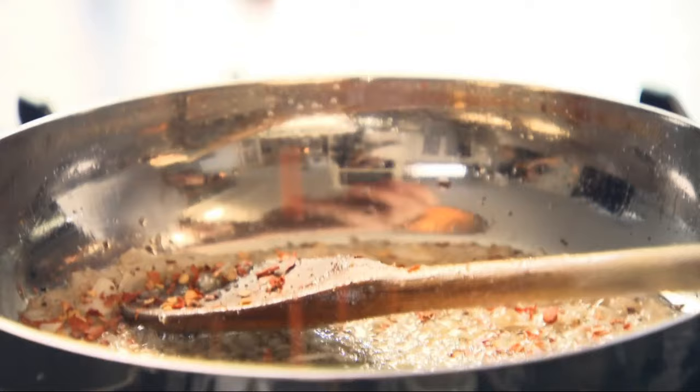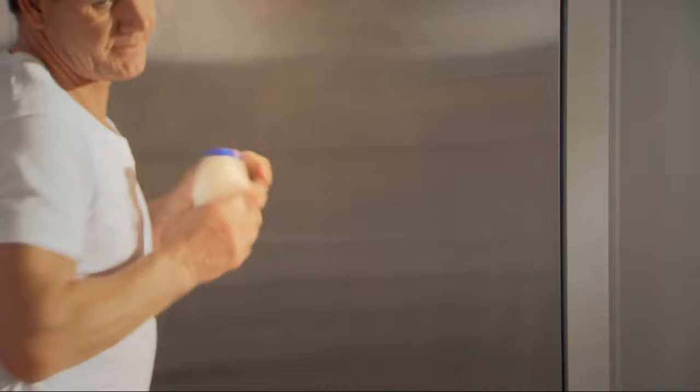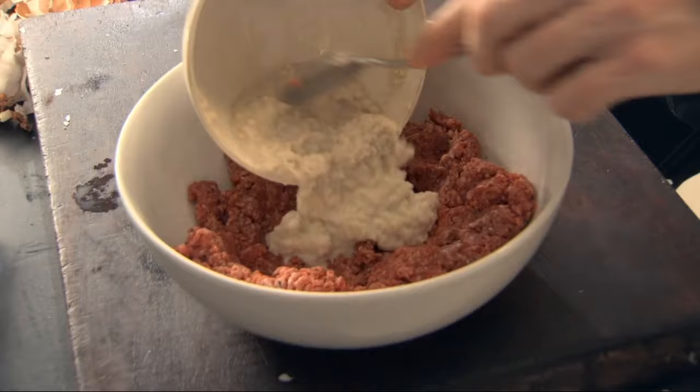Chilli flakes in. Cook that out for two minutes. I'm going to add some milk. Take your breadcrumbs, make a little well, three or four tablespoons of milk — that makes a sort of nice, slightly doughy texture, but it lightens the texture of the meatball. Place that in. Add your onions, your garlic and your chilli in there as well.